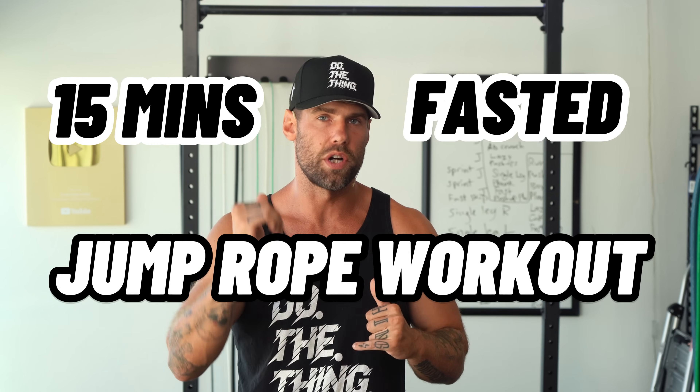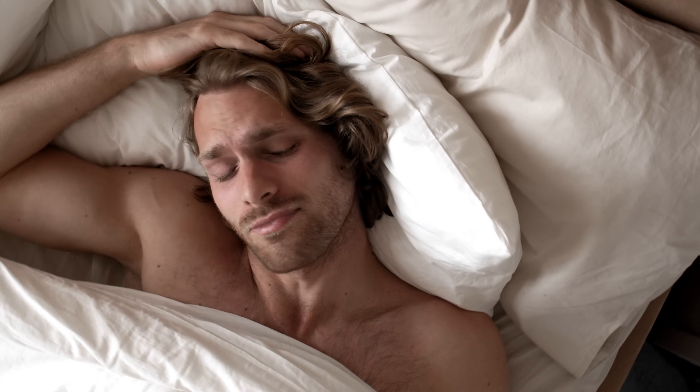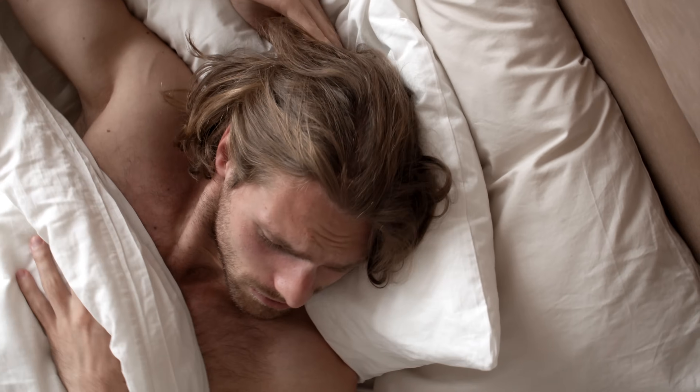Yo, Jaredy athletes. Today we have a 15-minute fasted jump rope workout. I made a video recently just talking about do I still do intermittent fasting, so I thought it'd be cool to follow that video up with just a little workout. I would recommend that you do this when you wake up in the morning. Try to do this in the fasted state — the morning is the best time for that, or any time before 12 p.m.